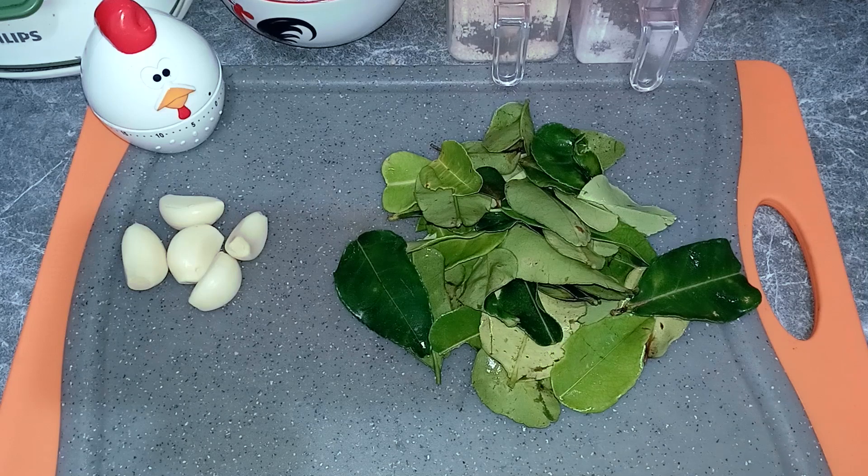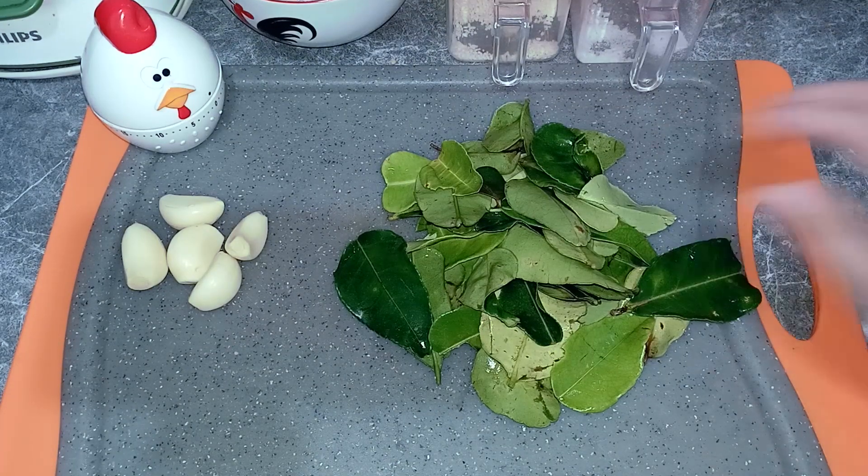Hari ini saya akan memasak salah satu menu yang paling favorit ya. Yaitu saya akan membuat nasi jeruk. Untuk menu pendampingnya, saya akan membuat ayam filet sambal matah yang tentunya sangat cocok dan enak sekali. Kita siapkan untuk bahan nasinya ya.